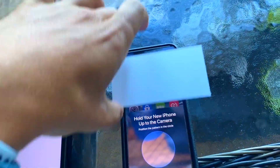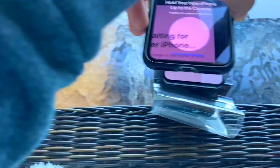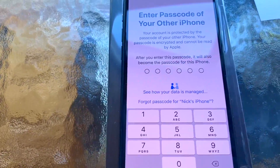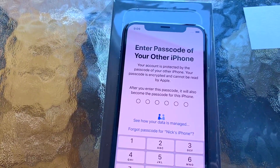Then we're going to have this code to scan — put that over there. And now it's going to ask you for the passcode of your old phone.